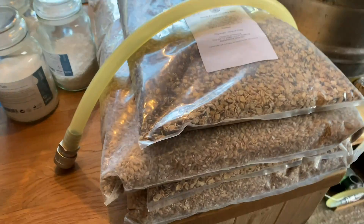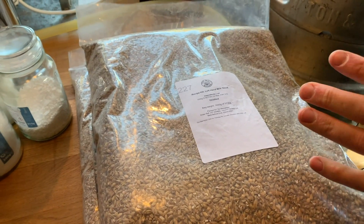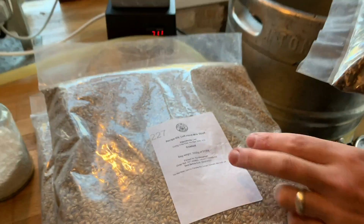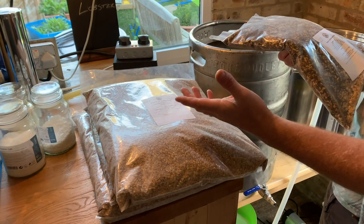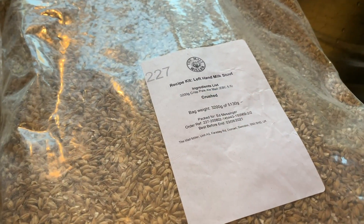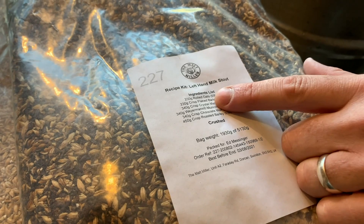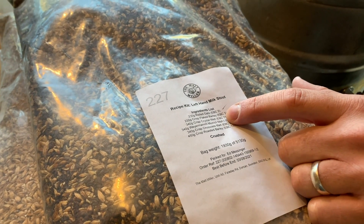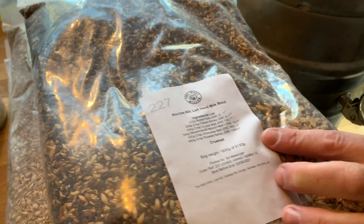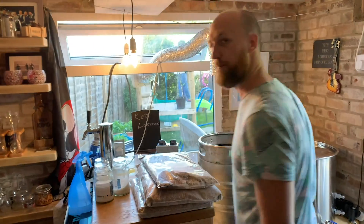Let's talk about the ingredients. It's a 19 litre recipe doubled up. I use Malt Miller — they're good quality and they'll bag it all up for you. You save your recipe and reorder any time. On the right is the base malt: 3.2 kilos of Crisp pale ale malt. The speciality malt includes 230g rolled oats, 230g Crisp flaked barley, 340g Crisp crystal malt, 340g Weyermann Munich Malt 1, 340g Crisp chocolate malt, and 450g Crisp roasted barley. I put this recipe together based on one I found online, and Malt Miller bags it all up — same with the hops.